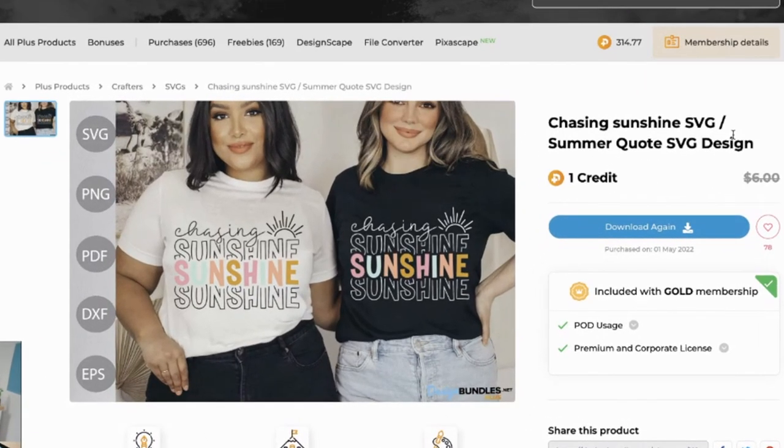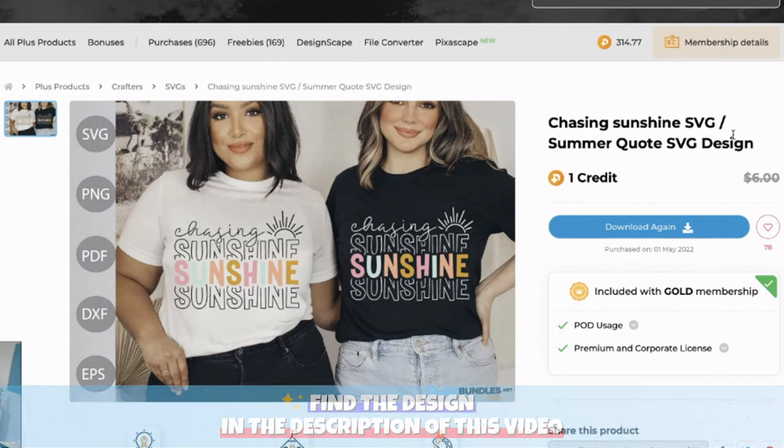I'm going to show you what design we're using today. Over here on designbundles.net, this is the file we're using. It would be cute on a coffee cup, a tumbler, a beach towel, a phone case, or whatever you want — but we are going to be creating a tank top today.